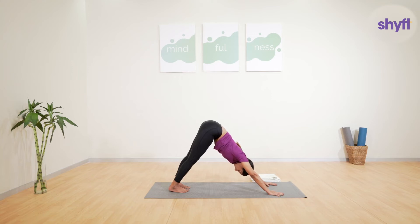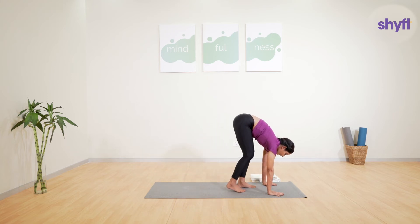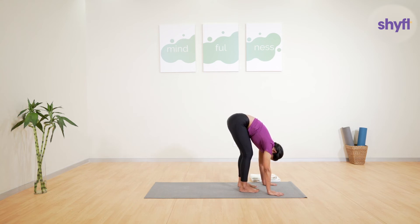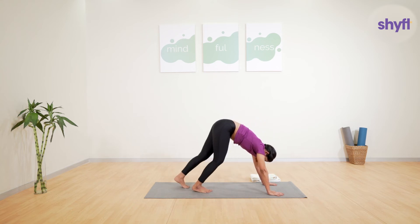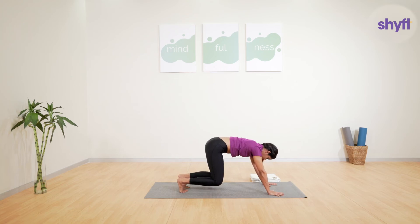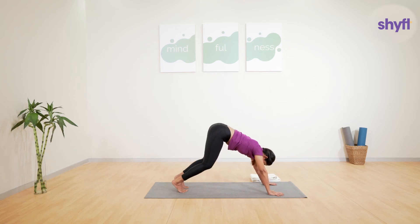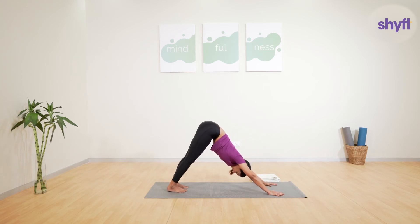For our third exercise we will focus on relaxing your spine. From the same downward dog position, start walking towards the front with your hands still on the ground and relax your spine completely, then walk backwards and come back into downward dog again. Ensure you are gripping your hands firmly on the ground to avoid any stress on the wrists. If at any point you feel tired, rest your knees on the mat for a few seconds, relax, then gently get back up into downward dog. Repeat this five to ten times.